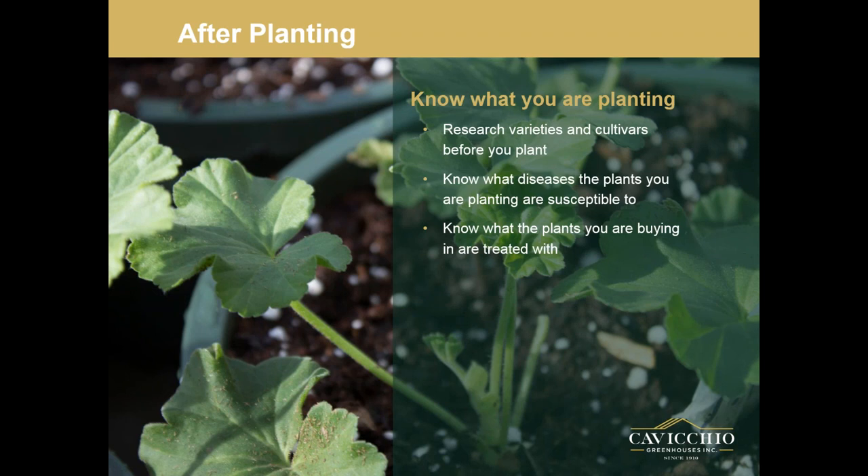Know what you're planting. Research your varieties and cultivars. Make sure you're planting strong cultivars and strong varieties. Know what diseases the plants you're planting are susceptible to. Also know what your bought-in plants are treated with. I have a good relationship with many of my plug and cutting suppliers — we call them ahead of time and ask what they treated the liners with, so you're not repeating the same chemicals and you're continuing a rotation. We run a biological program in a lot of our crops, so knowing what your plants are treated with before they come in is key.